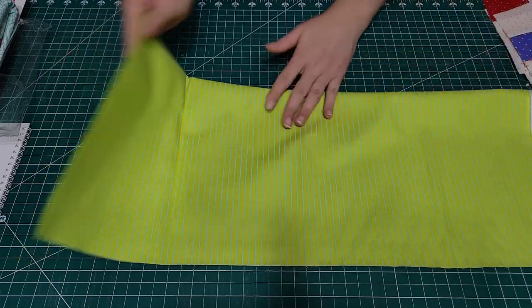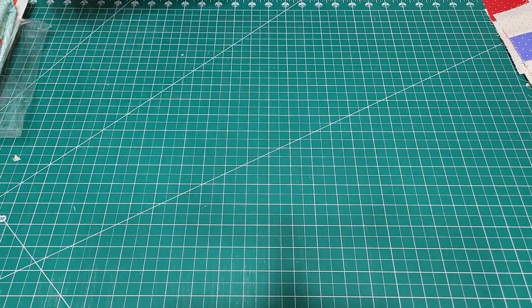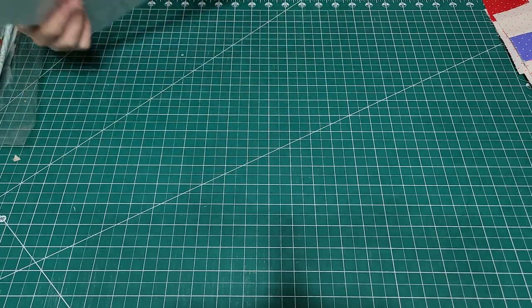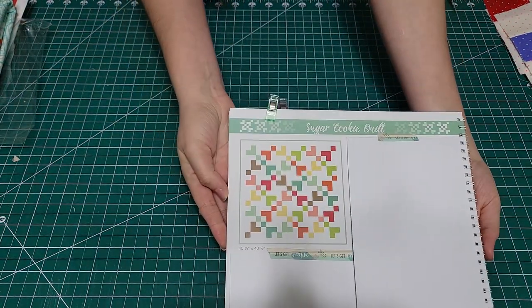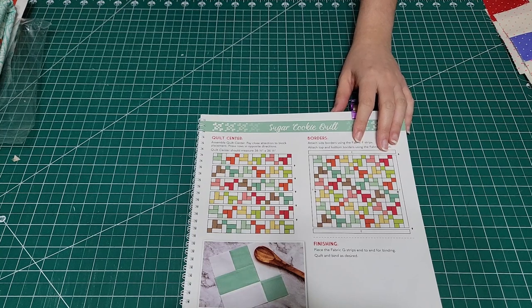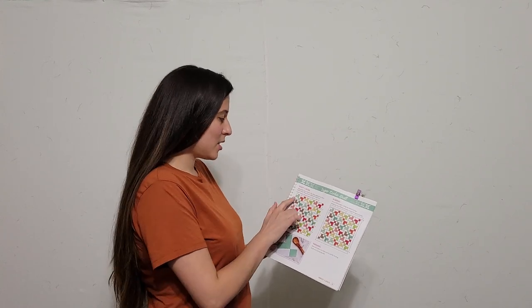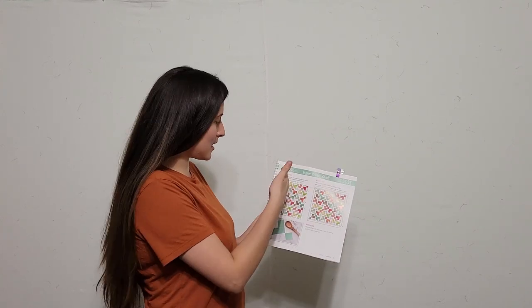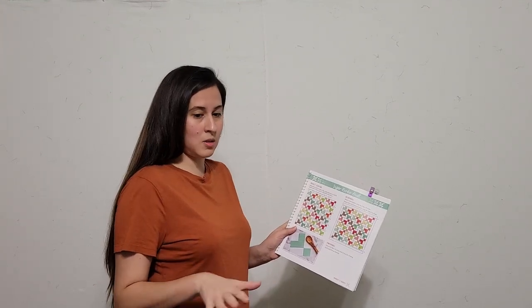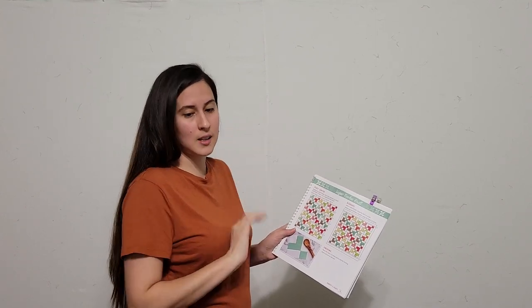I'm going to take the quilt that's behind me off the wall so that I can start laying this one out for you in the order of the blocks. Here's the layout that I'm going to be following. I've got my wall cleared off, and if you look in your pattern book you see that the sugar cookie quilt layout has six blocks going across and six blocks going down. I think I'm going to just start putting them up randomly and make some changes as I go before looking at whether they're facing correct or not.